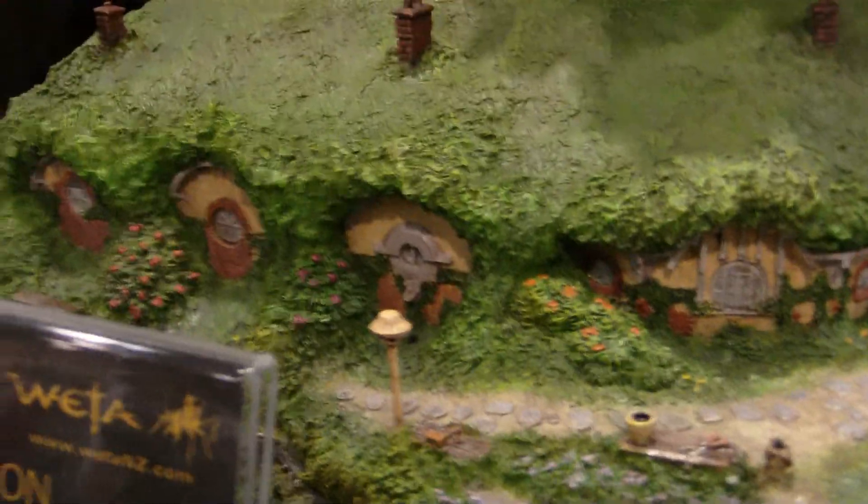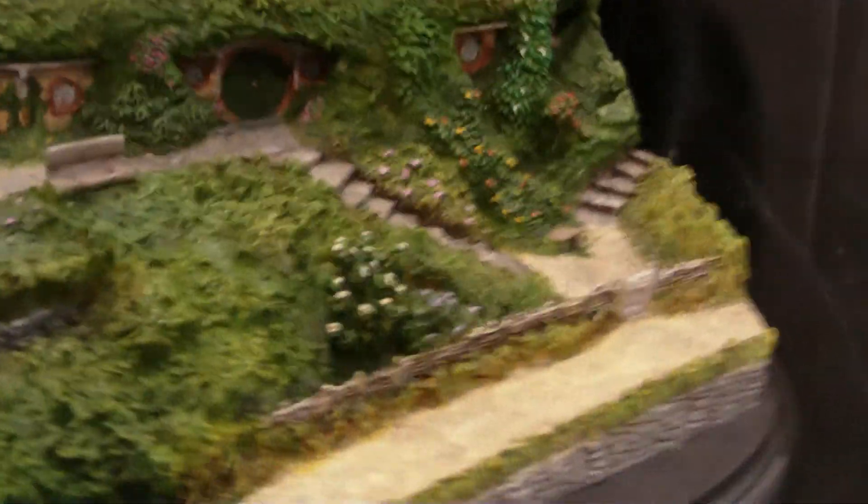Not something I would personally care for, but Lord of the Rings and Hobbit fans will definitely enjoy this piece. There are two pieces over here as well.